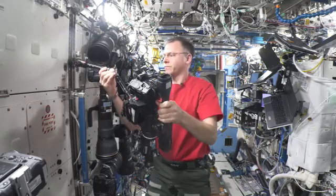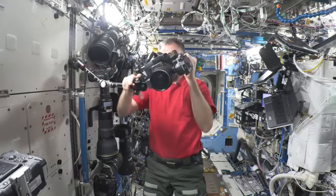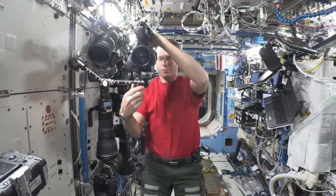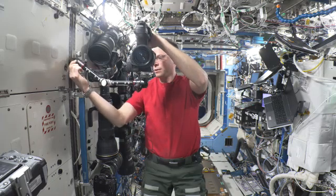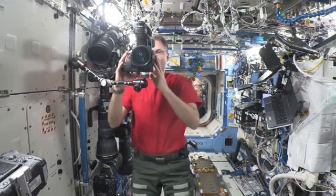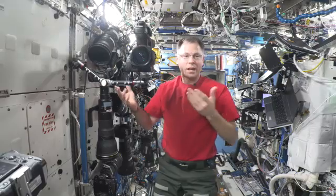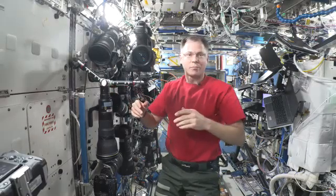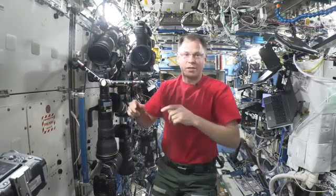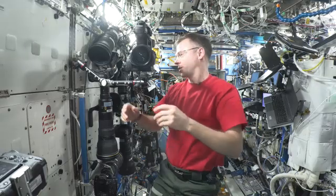First things first, I want to get the arm set. Tighten, tighten, tighten. And there we go. It installs pretty quickly and you can set it up relatively quickly. I have to say I didn't mess around with this at all before I started floating it in front of the camera, and it works really well.